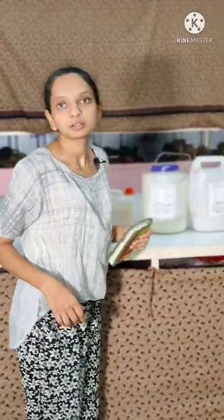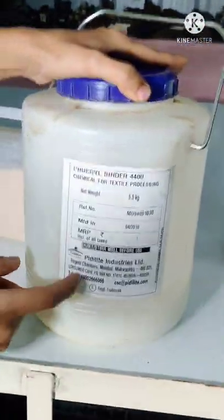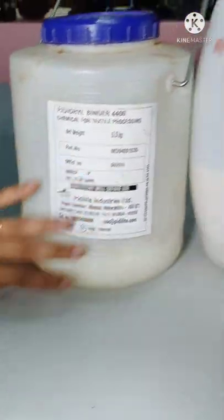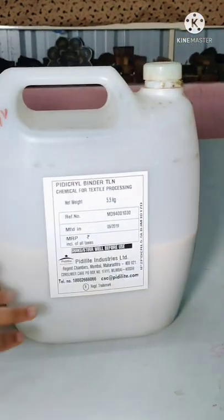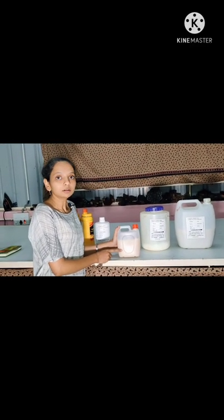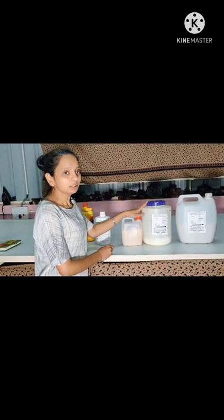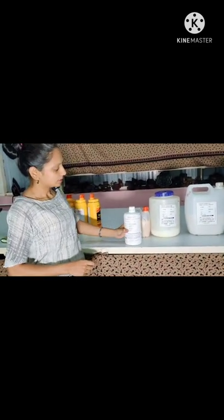This is my studio. This is the printing table. Let me show you the chemicals which we require to prepare the printing paste. The basic ingredient is this — this is the binder. This is like semi-solid, and the same binder is also available in liquid form. We can use both. Next, this is the thickener. All these chemicals we can either find online or you can go to any textile chemical shop and ask for them.